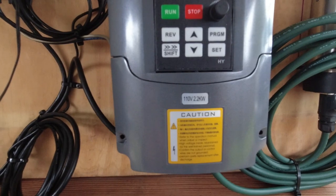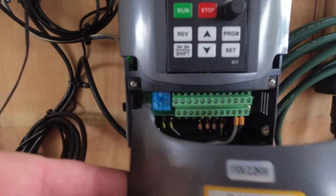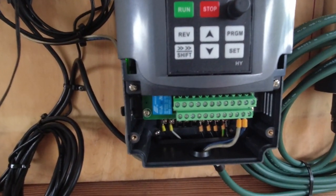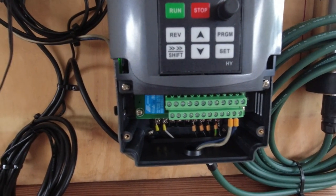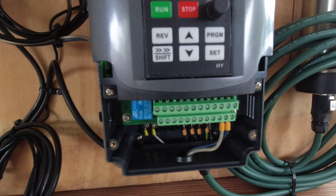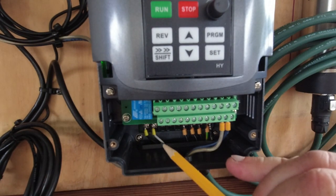I'll go into the VFD wiring first. Mine is on right now — don't do this if you're a beginner, don't go messing around in here. There's a lot of voltage in there.